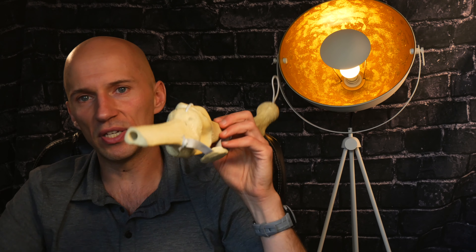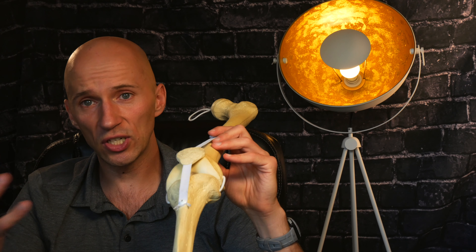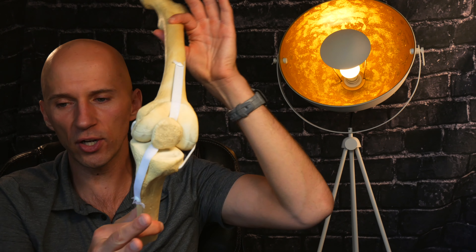The same thing happens at the knee joint. When I flex and extend, based on the screw home mechanism among other things, I have rotation occurring in opposing directions. And that's what gives me the appearance at the knee joint of a purely sagittal motion. But it is as far from sagittal plane action as can be.